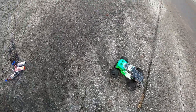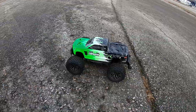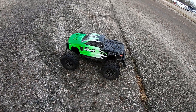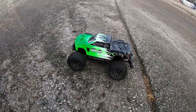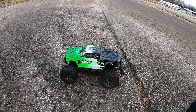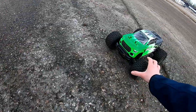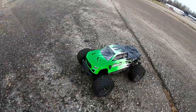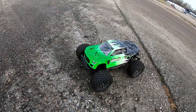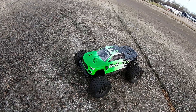All the batteries are out, but I did get some nice speed runs from it and it did pretty good - 70 kilometers an hour or 45 miles an hour. I don't think that's too bad. I'm happy with the Granite, it's doing good, it's doing really good. I just need to take it to a skatepark and have some fun.